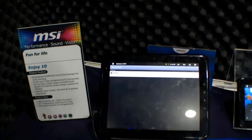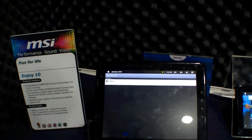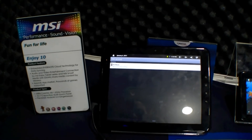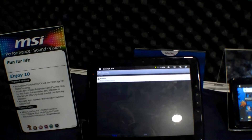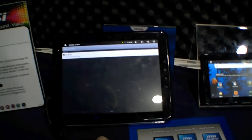Hi, I'm Johannes of newgadgets.de and I'm here at Computex 2011 in Taipei, right here at the MSI booth. We are having a look at the MSI WinPad Enjoy 10 — here it is, 10 inch.